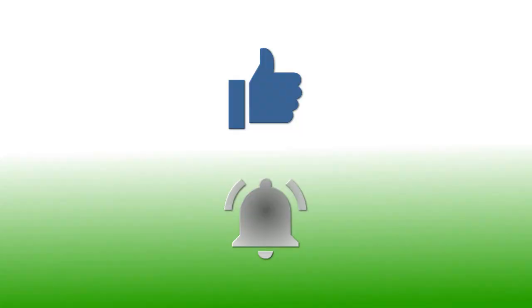If you have enjoyed this video please give it a thumbs up. If you would like to follow my channel, please subscribe and be sure to click the bell icon to receive notifications of all my upcoming videos. Thanks for watching.